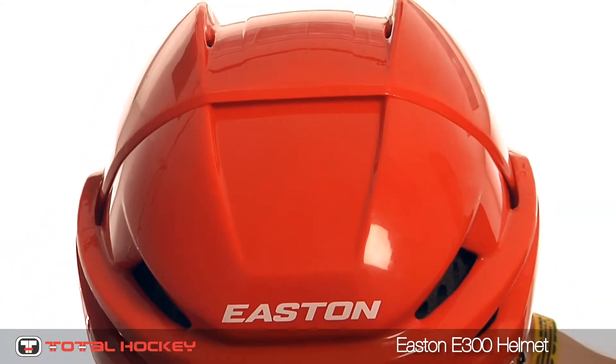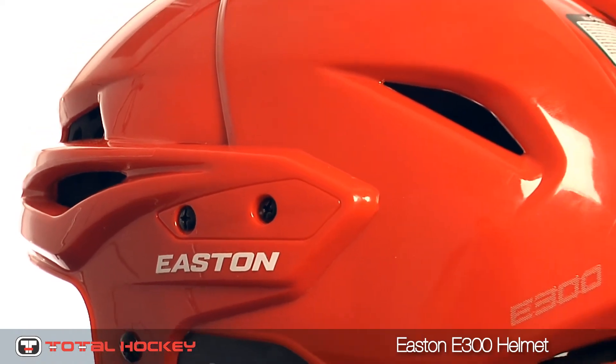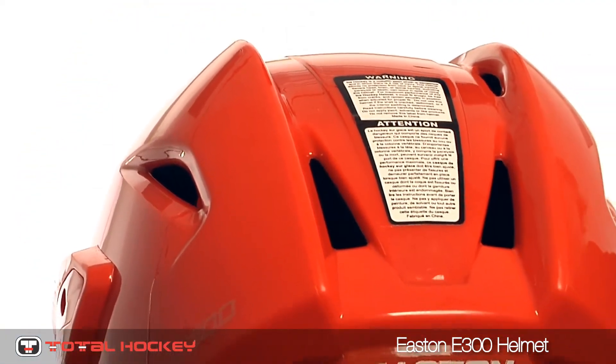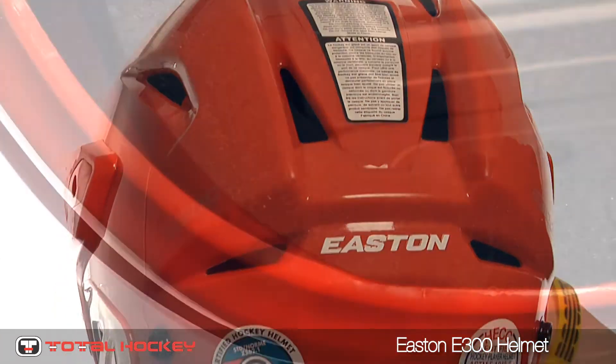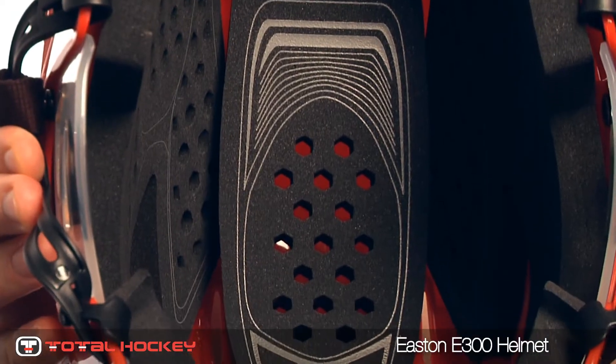The E300 combo helmet provides a low-profile look while still maintaining a professional feel. The E300 excels in keeping you cool through the toughest parts of your game thanks to the honeycomb style ventilation. The single density foam liner provides optimum protection and valued comfort.